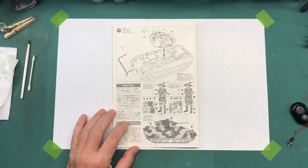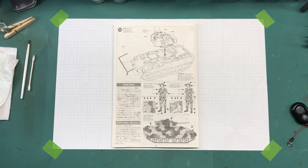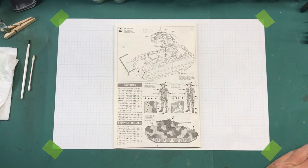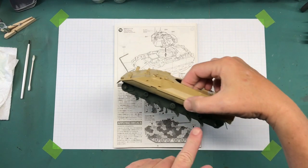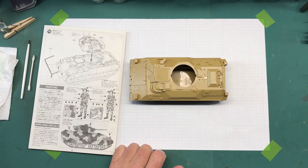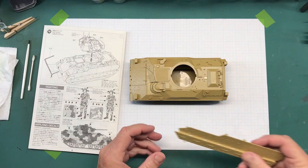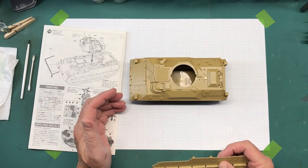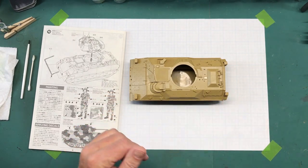Hi everybody and welcome back to Plastic Models by Regular Dude, part number six of the Tamiya 1/35th scale M2A2 Bradley. In the last video I pretty much finished all of the construction with the exception of the parts I had to leave off to paint. I have not put on any of the tools or removable items such as ammo boxes.